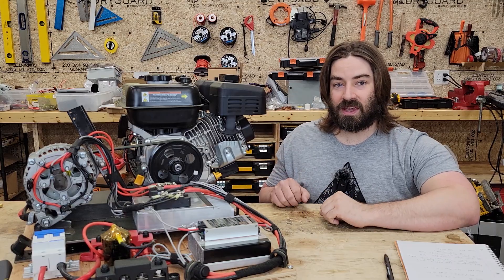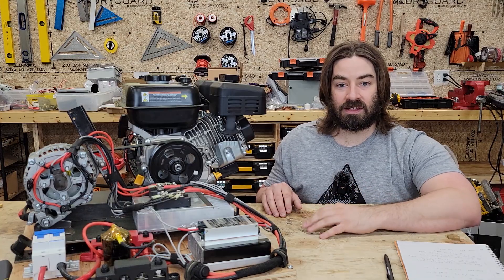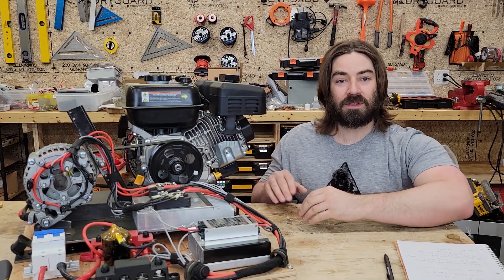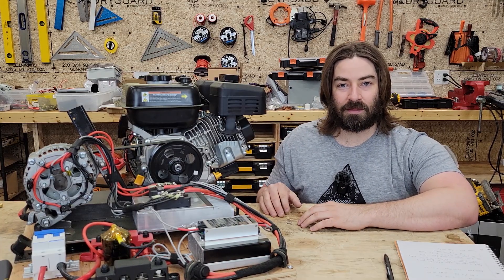Now it's not as efficient as we can get — in a previous video I found I was able to get more efficiency from a Honda generator and a separate charger. But this setup was something I was able to build and it was a lot of fun. Thank you everybody so much for watching. If you enjoy these videos, please like, subscribe, comment, and share.